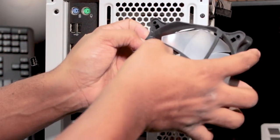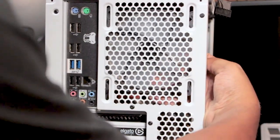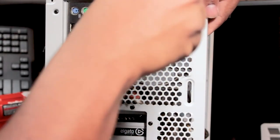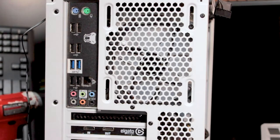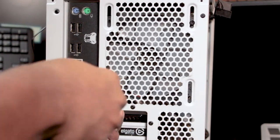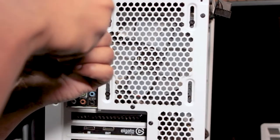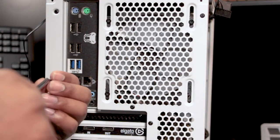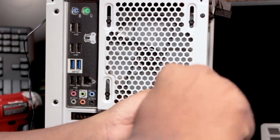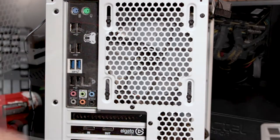Push the cable tucked underneath like that — bam. With one hand holding the fan in place, got one screw in, there we go. You really don't have to put much pressure to get the screw to catch — just feed it in. Once you get those first two, take your screwdriver, put it against the hole in the fan frame, and just turn the screw and the threads will catch.